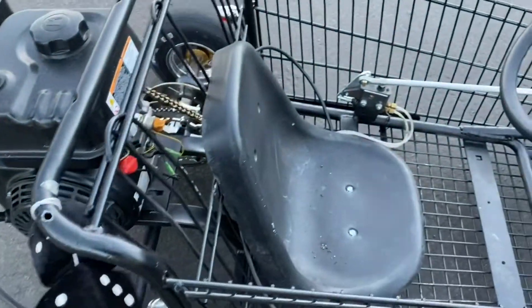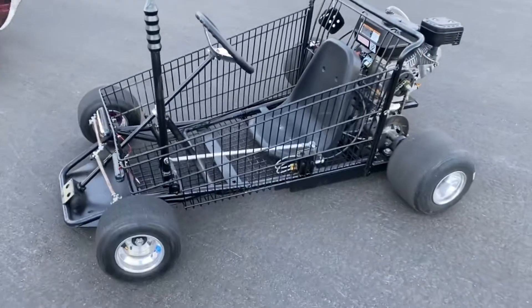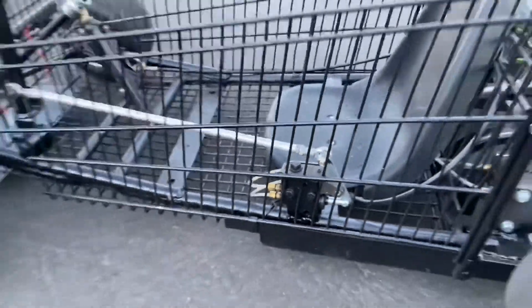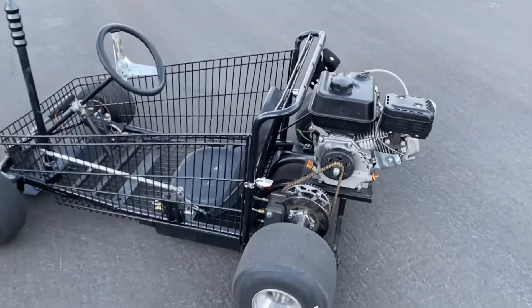I'm not sure where the seat came from — looks like an old school seat, cut up and screwed on to the shopping cart. That's it, not much to it.